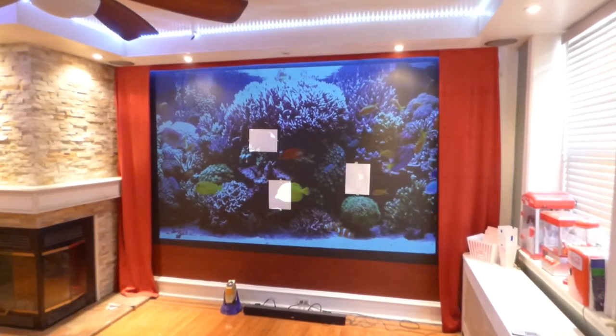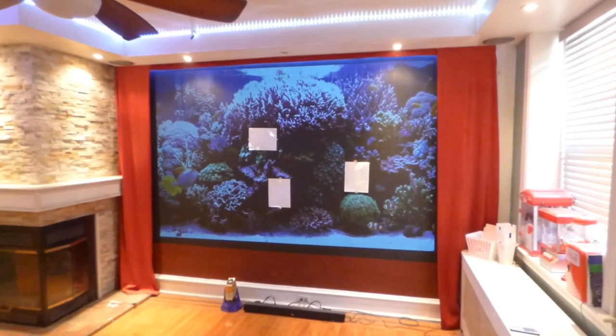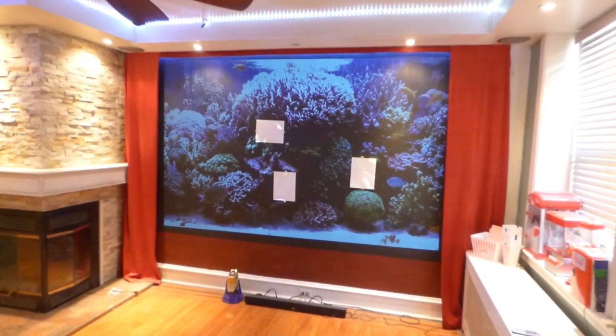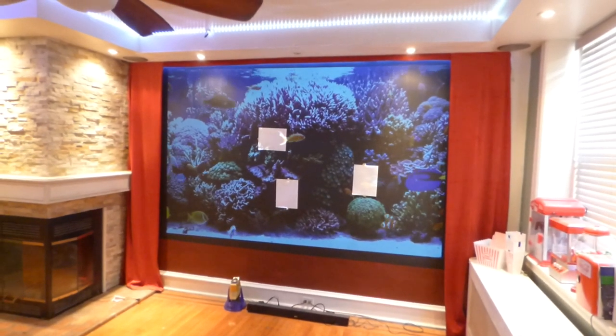How are we doing out there? First things first, my name is Kenneth Byrd from Luminous 4K screen paint, using ambient light projection technology, gain times two and three.